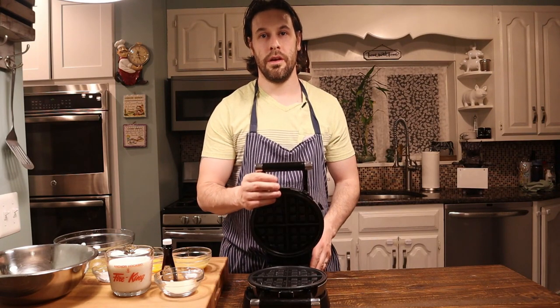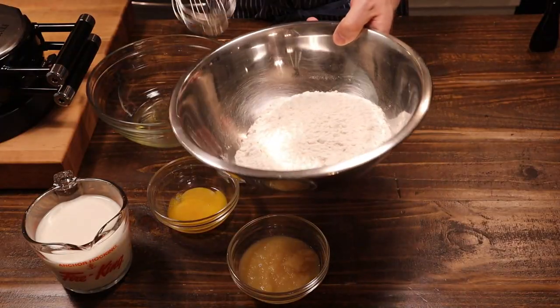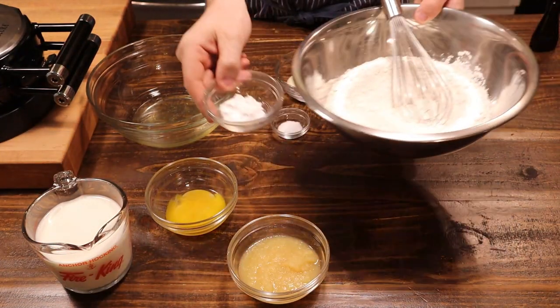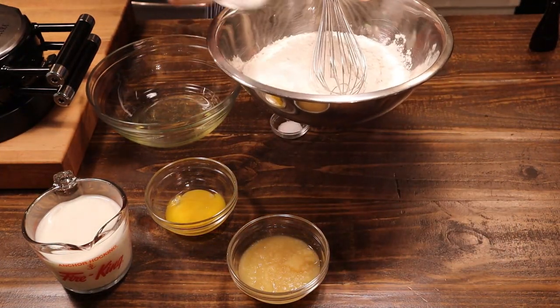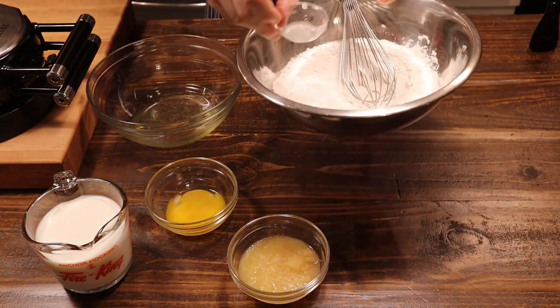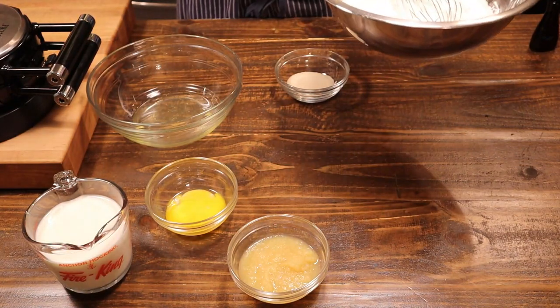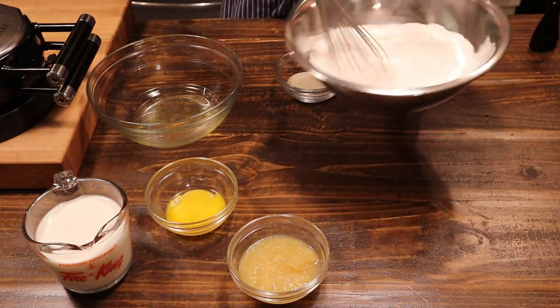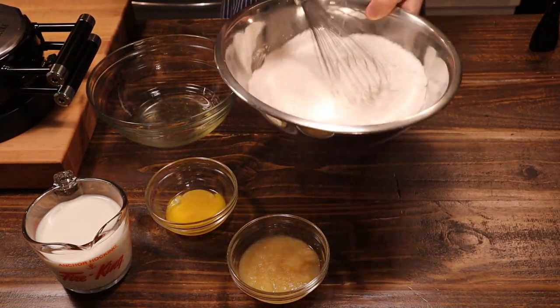First things first, to make Belgian waffles you need a Belgian waffle maker. I'll link one in the description below. Let's get this started: two and a quarter cups of all-purpose flour, one tablespoon of baking powder, half a teaspoon of kosher salt — whisk that up.